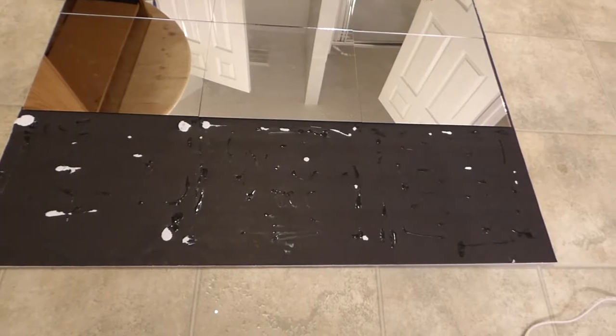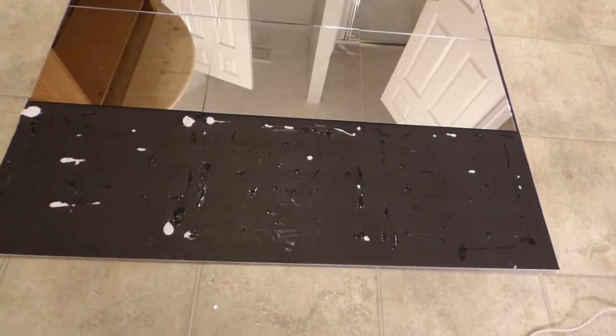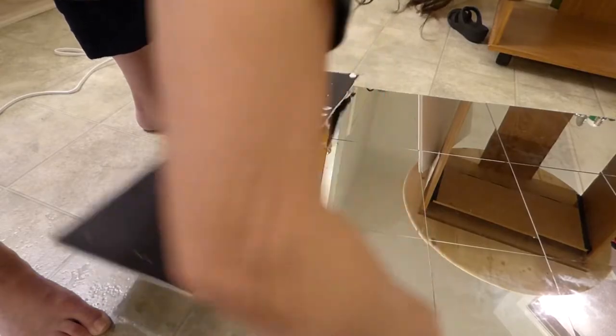I went ahead and took three of the mirrors off the top, so it was just going to be nine mirrors — three by three. But then disaster struck.